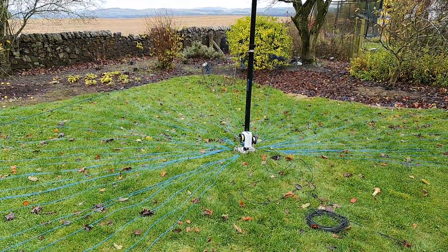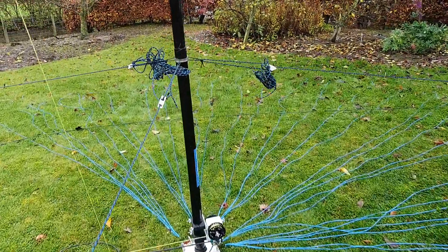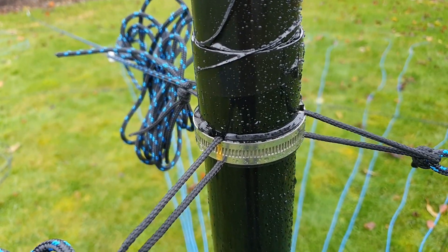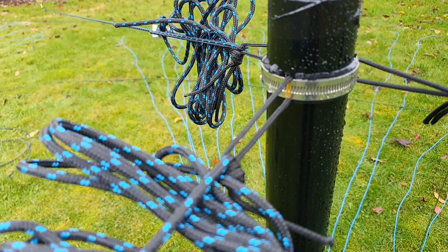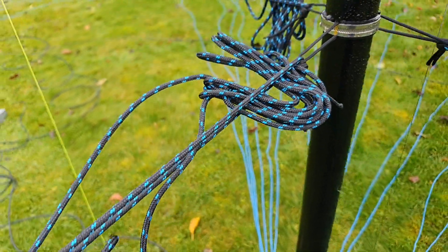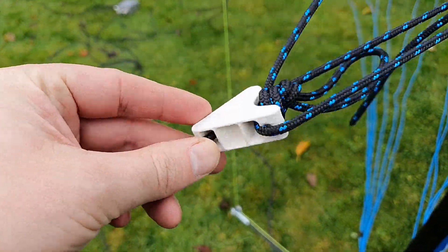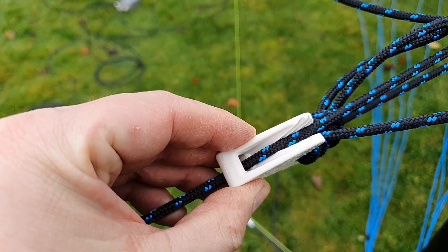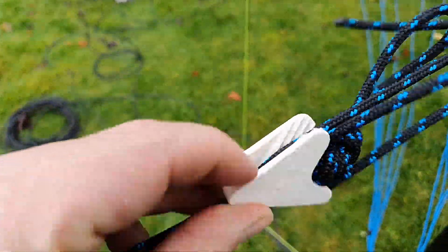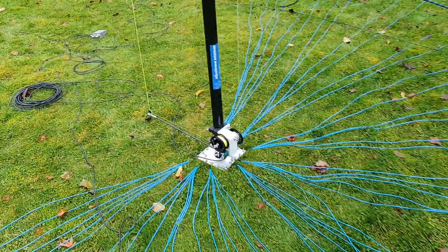You can see the gales we're experiencing today and we're only guyed at the bottom — testament to the Spider Beam poles and the guying setup. I've guyed with a jubilee clip hose clamp and there's nitrile rubber between the hose clamp and the pole to provide a gap. This rope is Mastrant P 4-millimeter — almost overkill but fantastic rope. And these clam cleats make it super easy to adjust tension on the antenna; they have an absolute silly load rating so no worries about them breaking.